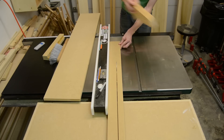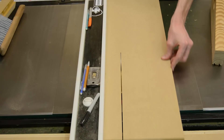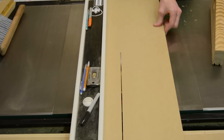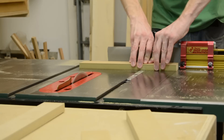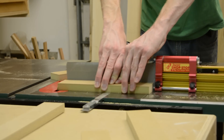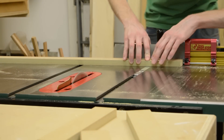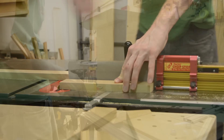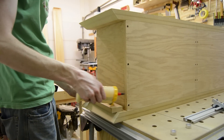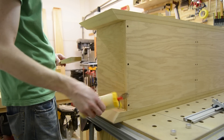All of the face frame material is going to be made out of MDF, just like the top and the bottom. I'll first start by ripping it all down to size and then cross-cutting it on the miter sled. Once all the pieces are cut to a rough size I'll sneak up on all of the cuts to get a nice tight fit on each one, and I'm just gluing and brad-nailing these all into place.